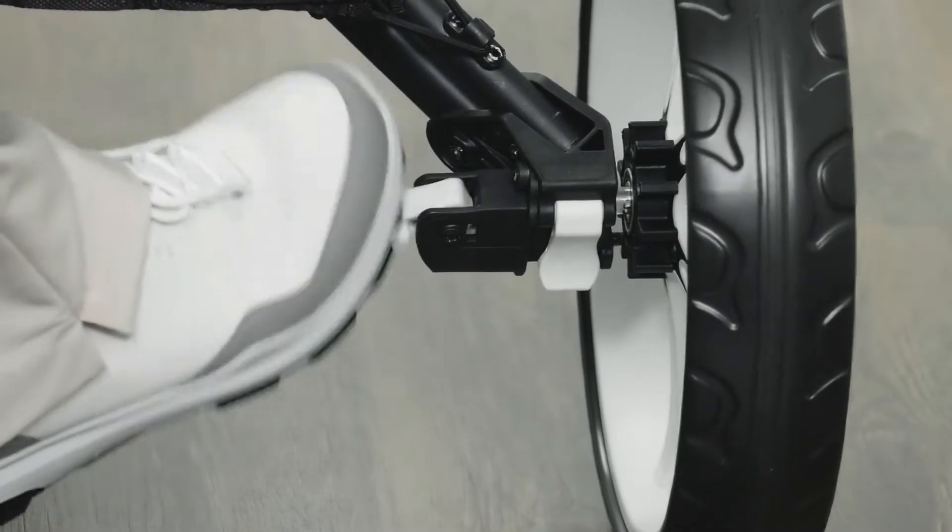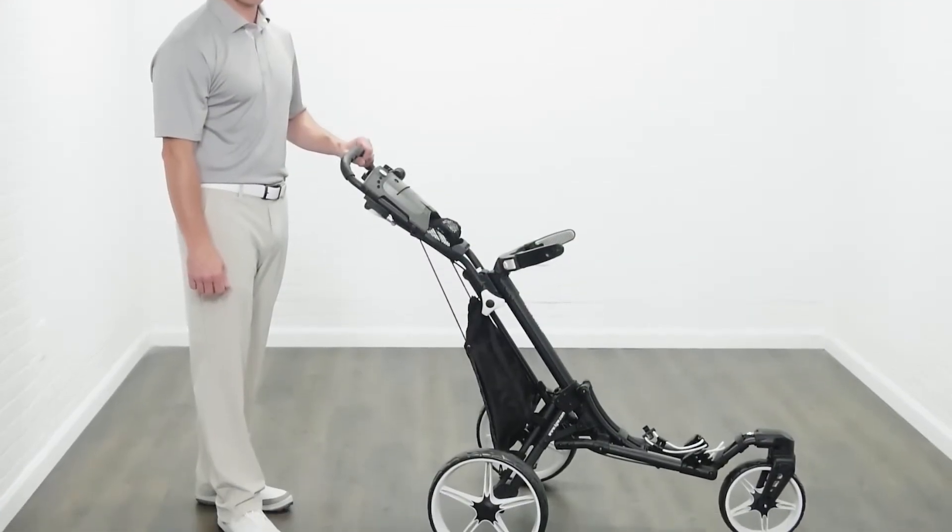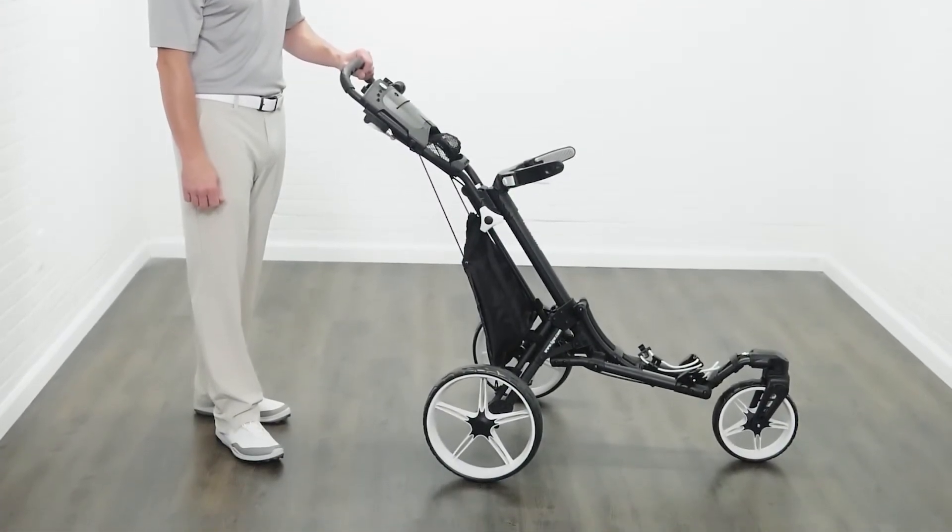Finally, the easy foot brake stops the cart right where you want it. Check out this item and others like it at TGW.com.